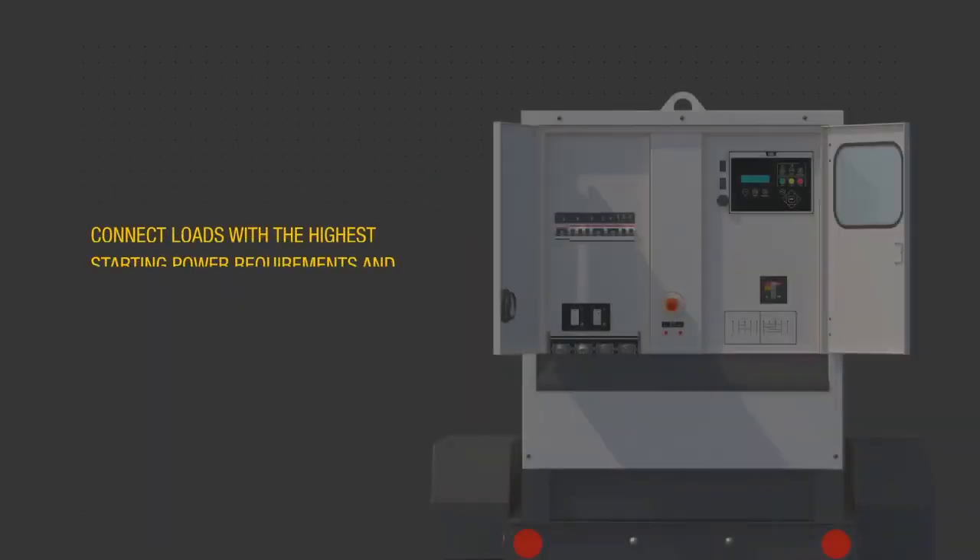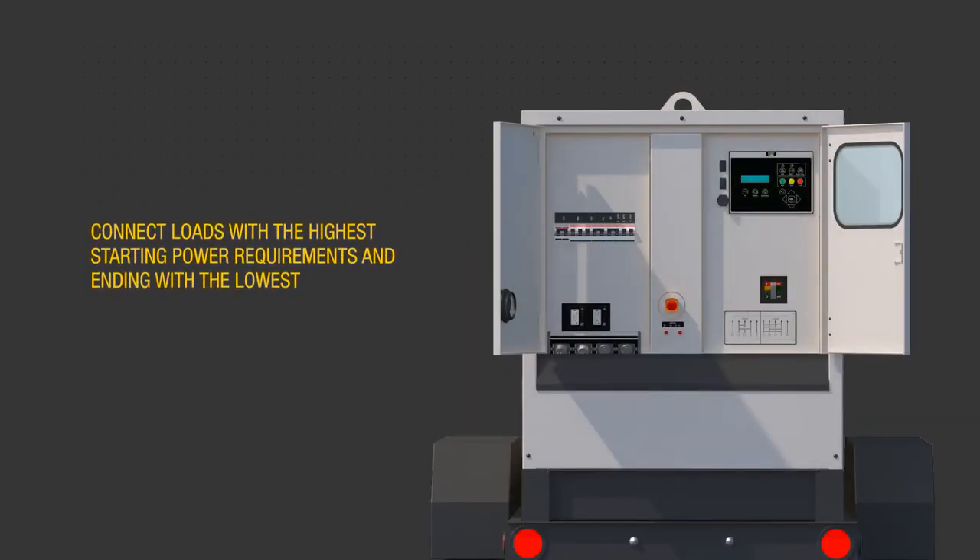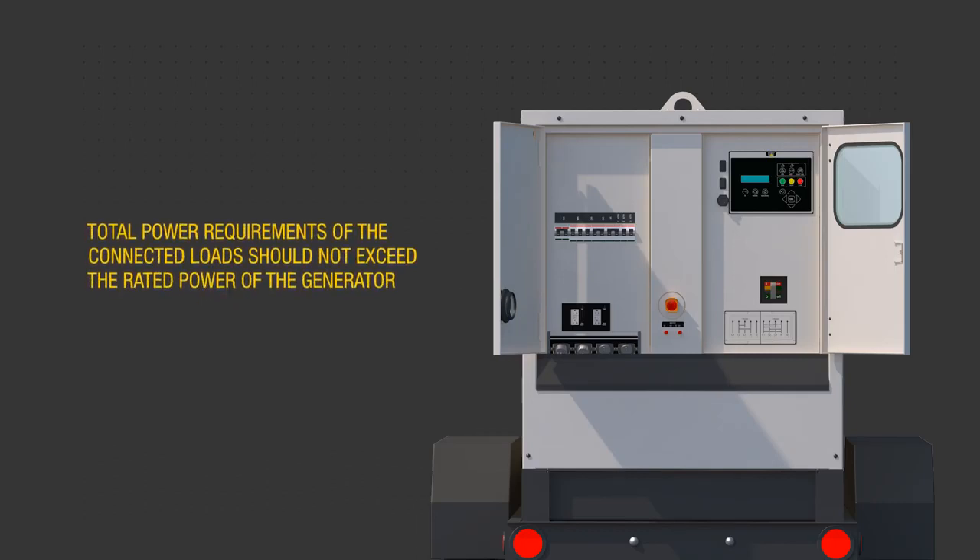Sequence load connections to prevent overloading the generator and engine by first connecting the load with the highest starting power requirements, followed by the second highest and ending with the lowest. Make sure the total power requirements of the connected loads do not exceed the rated power of the generator.